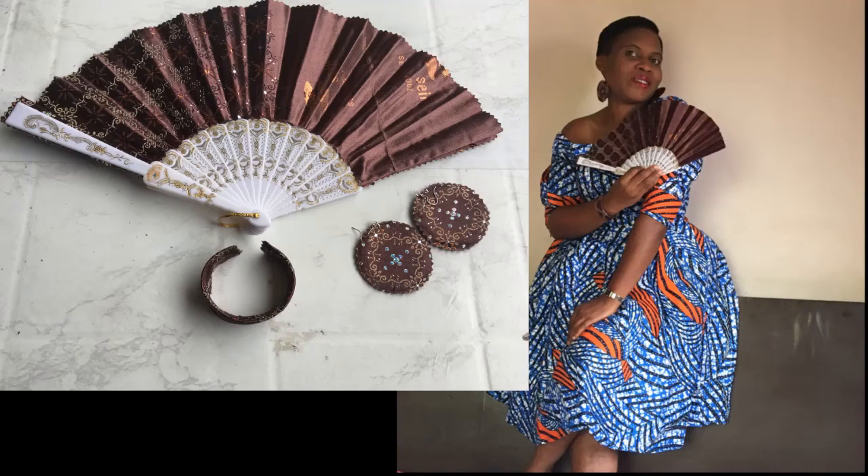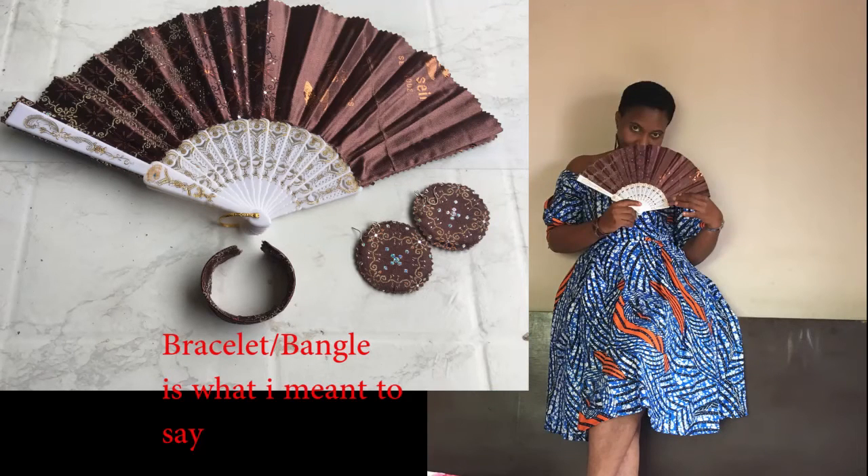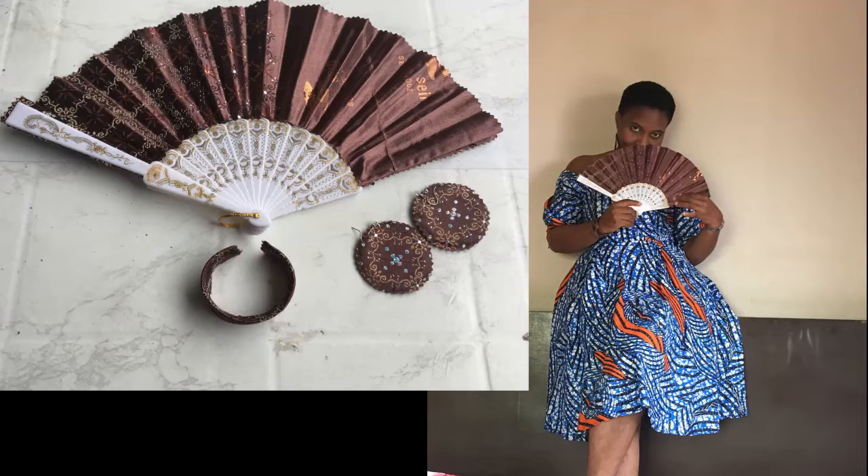Before we proceed, I'll be giving a free training on how to make this Ankara hand fan with earrings. The video of the brooch didn't come out well, but I'll be giving a free training of both the hand fan and the earring in the Devencraft Academy. Go to the description of this video and click on the link to join as soon as possible.